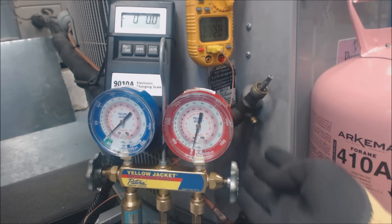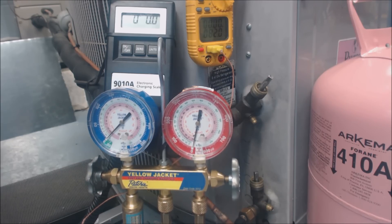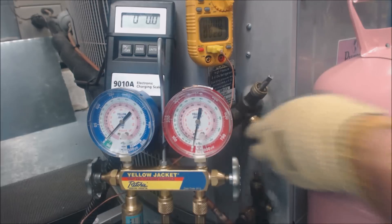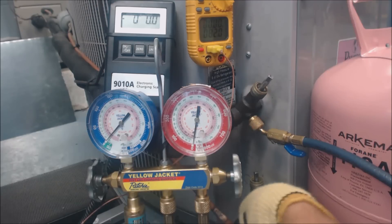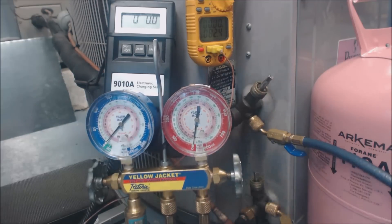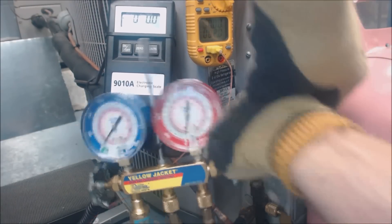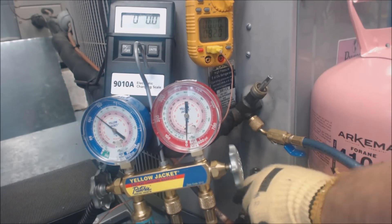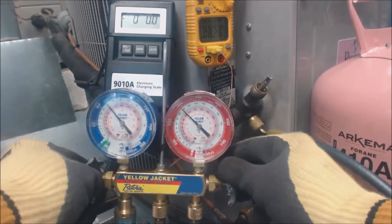That will give us refrigerant pressure out of the port. There are no Schrader valves on this at all, which is why we don't have any pressure yet. Before we open them, let's make sure our handles are all tight. Now we're going to go clockwise — you've got to give it a good amount of force in order to open these up.